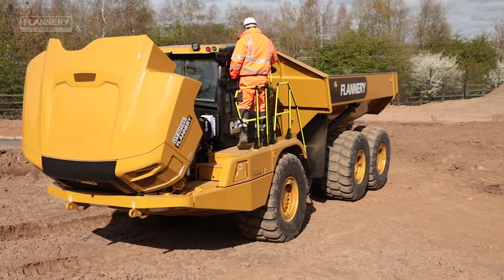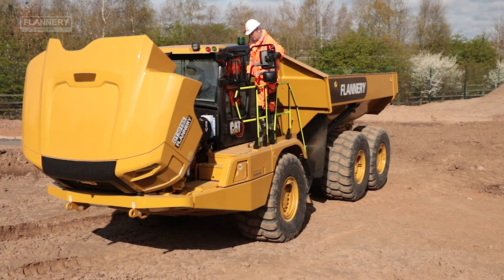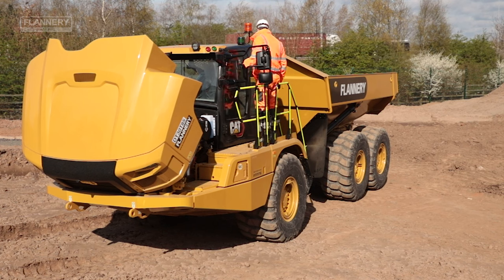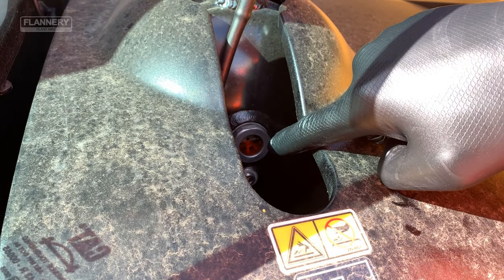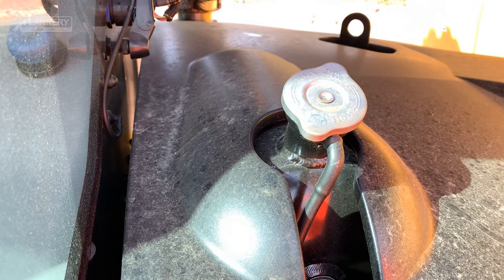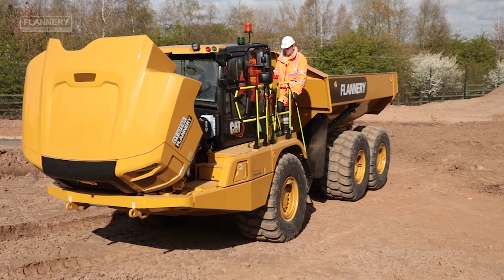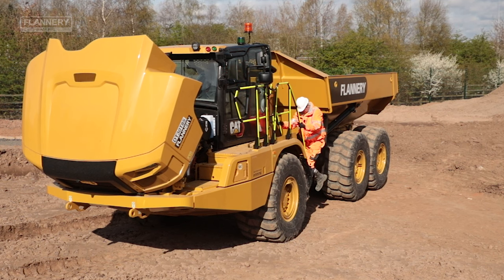Once the engine checks have been done, walk along and fold the mirror out, then check the coolant level in the sight gauge. Operators are reminded never to open the expansion tank cap when the engine is hot. When climbing down from the machine, use three points of contact, ensuring a firm footing.